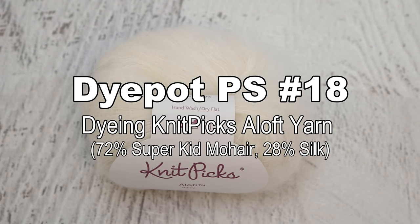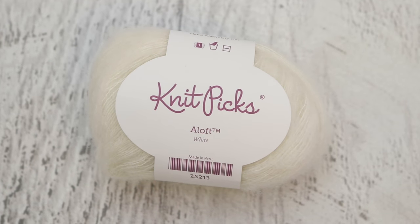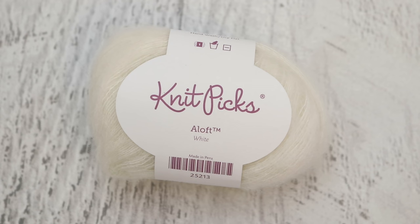Hi everyone. I am Rebecca from ChemKnits and let's dye some mohair yarn. Right here I have some Knit Picks Aloft yarn which is 72% super kid mohair, 28% silk. This yarn doesn't technically come as a bare option so I got this lace weight yarn in the colorway white. This is lace weight 25 grams — I don't think I've dyed lace weight before. I'm a tiny bit worried about the fuzz and the halo of this yarn causing it to felt, but ultimately I am just really excited to see how this absorbs color.